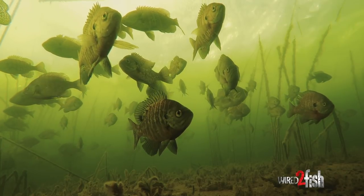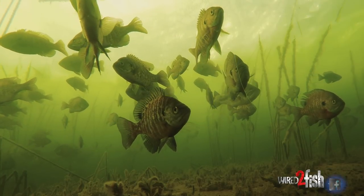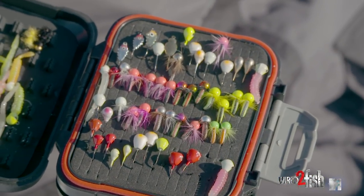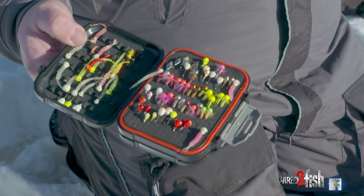So when you're pan fishing, if I only had to pick three baits, I would pick the VMC Bullfly. It is a tungsten jig, but it fishes really light in the water. And some of you guys may remember, it's still a great, great ice fishing jig — the VMC Tungsten Fly.